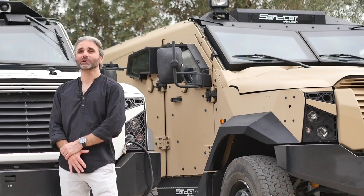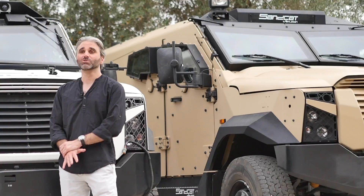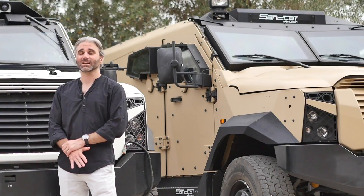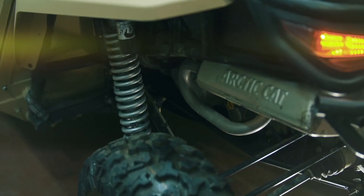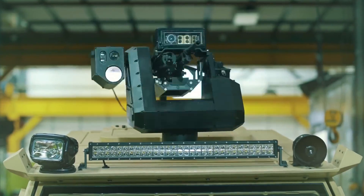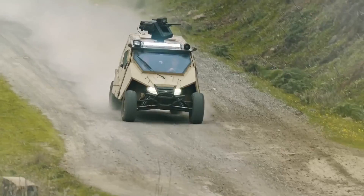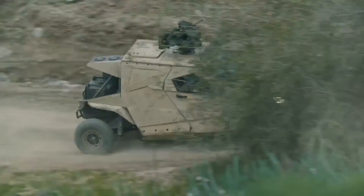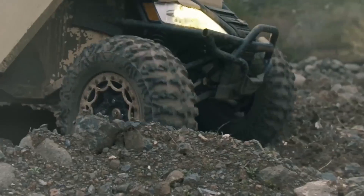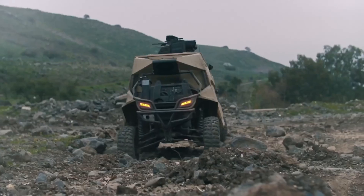At Eurosatory, we're growing the Plasan range with two new vehicles that fit in below the Sandcat in the weight categories. The smallest and lightest we actually already showed in Mexico last month — it's the Jagu, and it's making its European debut at Eurosatory. This is a one-and-a-half ton, three-man, highly agile armored armed vehicle.